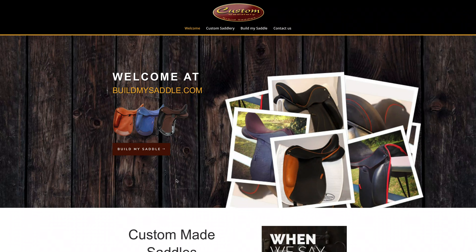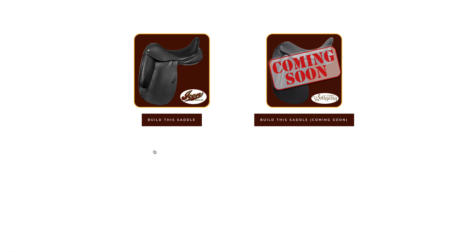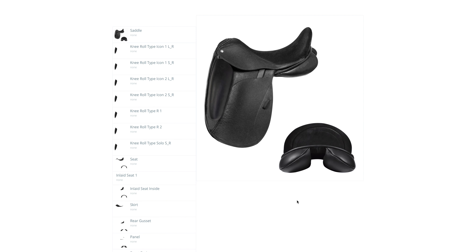Custom Saddlery is proud to announce our new Build My Saddle Configurator. This configurator can help show you how your saddle can look with the many different options we offer.